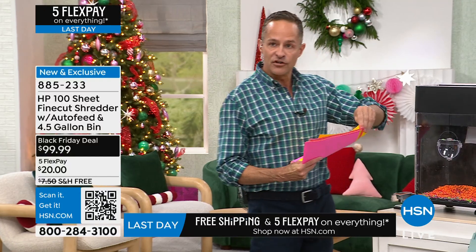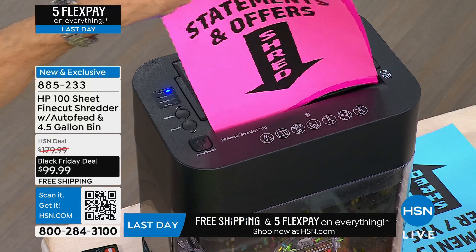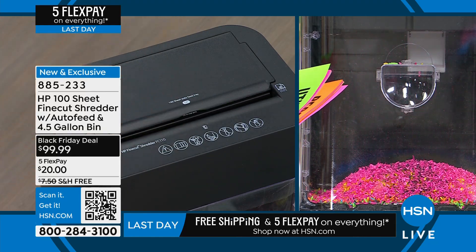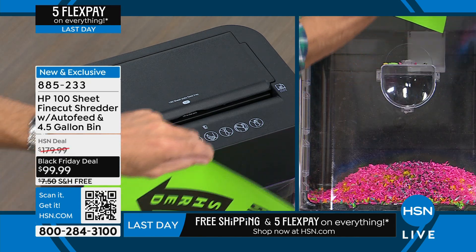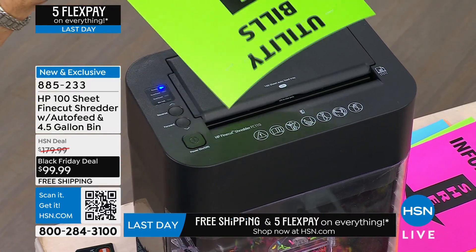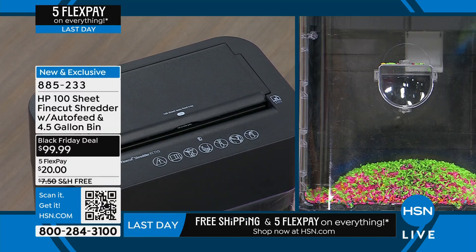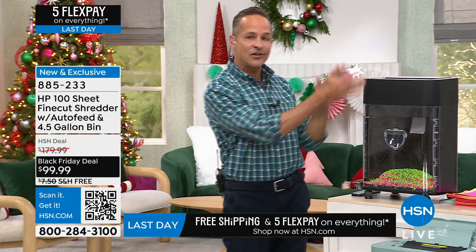First, there's a manual feeder in the front. You can do one page, two pages, or up to 10 pages at a time in the manual slot. You can also shred credit cards - those credit card offers and bonus offers. You can even do staples. I've had people tell me their job as kids was to remove staples before shredding, but with this you don't have to remove staples anymore.